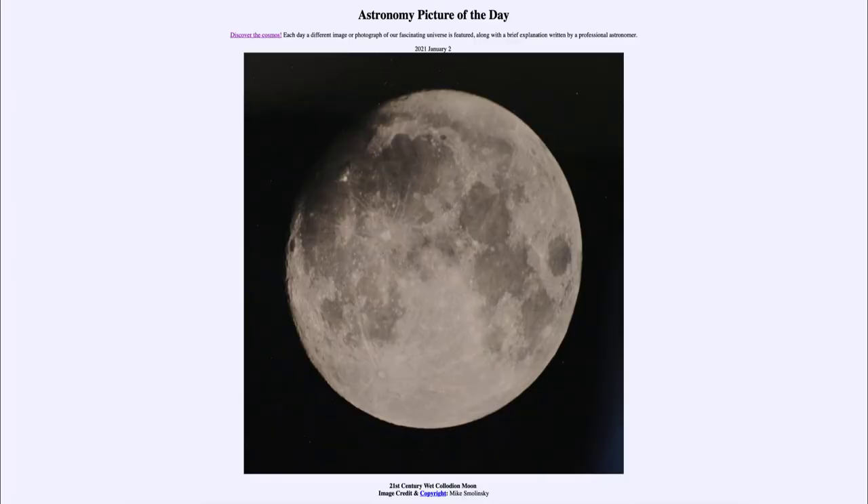Greetings and welcome to the introduction to astronomy. One of the things that I like to do in each of my introductory astronomy classes is to begin the class with the astronomy picture of the day from the NASA website, that is apod.nasa.gov/apod. And today's picture is for January the second of 2021.